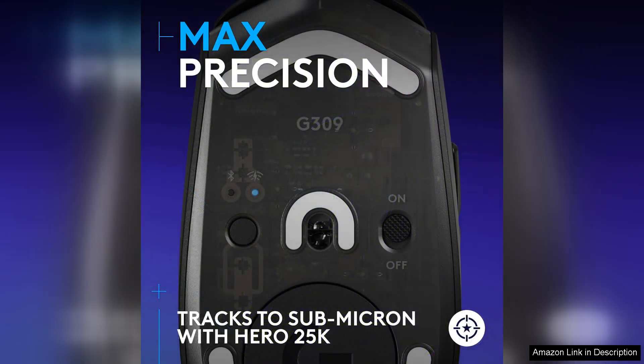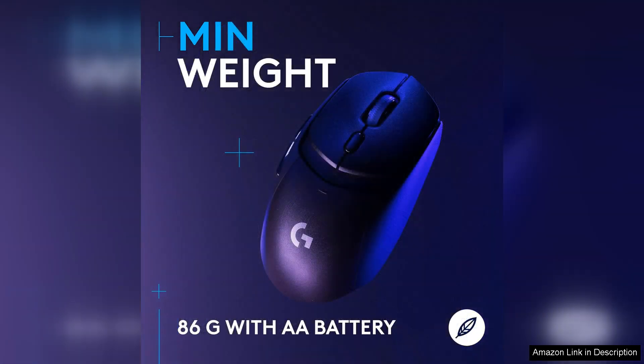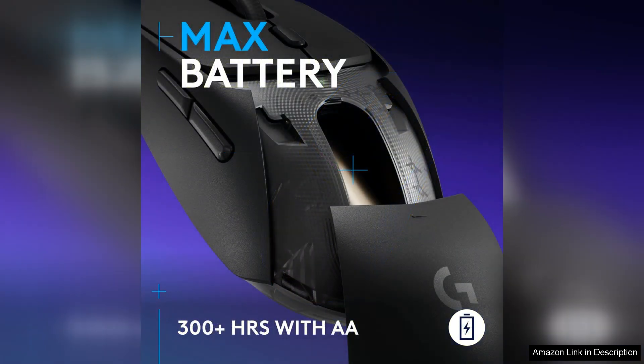The Hero 25K sensor ensures accurate tracking and fast response times, making it ideal for competitive gaming. The wireless connectivity of the G309 is another highlight, offering a seamless and lag-free gaming experience. With Lightspeed technology, you can enjoy a reliable connection with minimal latency, giving you the edge in fast-paced games where split-second decisions can make all the difference.